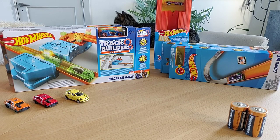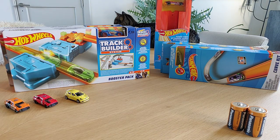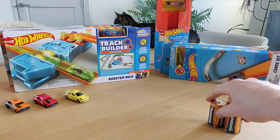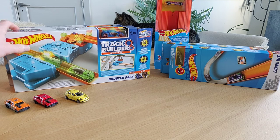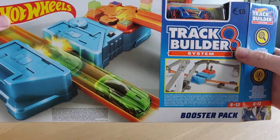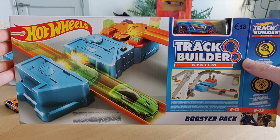Hello friends, today a review about the booster pack from Hot Wheels, and I'm also opening up a curve kit. We're going to test the booster pack with some tracks. I already have some batteries — you need two of the big ones. Let's take a closer look at the package; it looks really nice.